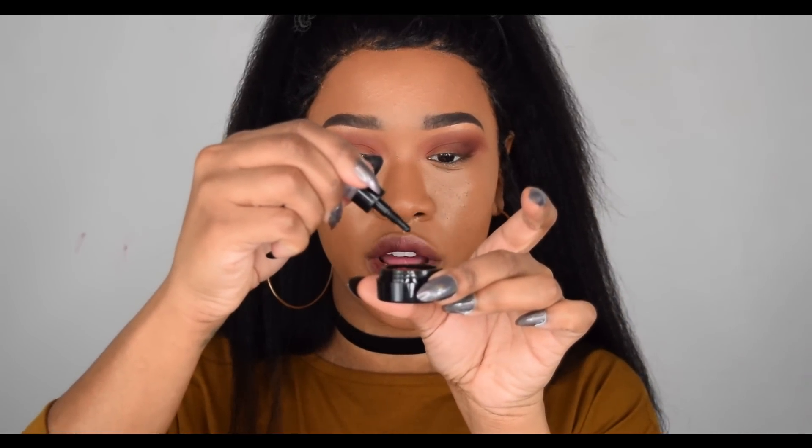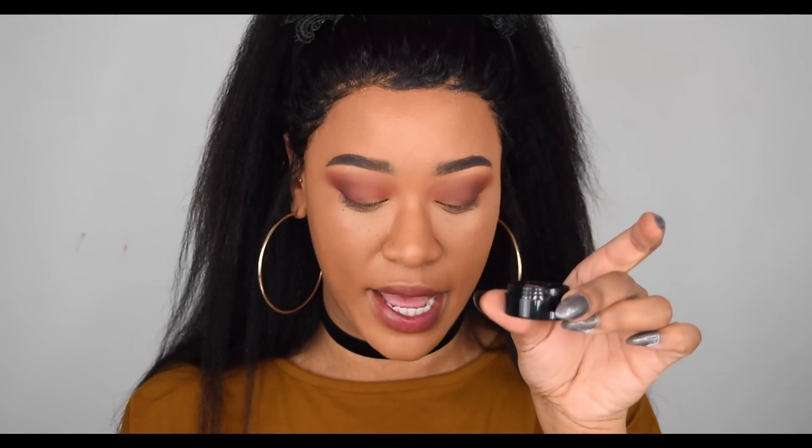Now I'm going to take one drop — literally one drop — into the pan and then swatch it once it has the primer in it. It just makes it more creamy and easy to use. I don't think it makes it more pigmented — it's pigmented dry or wet — but I feel like it makes it a lot creamier and easier to cut the crease or move around however you want to apply it.